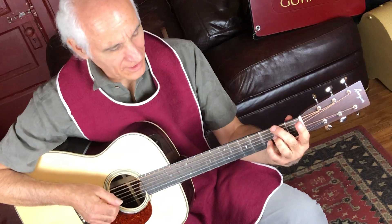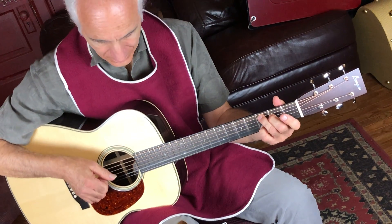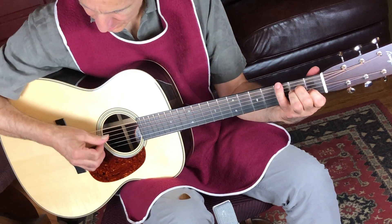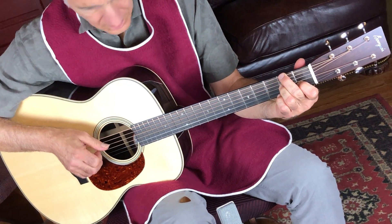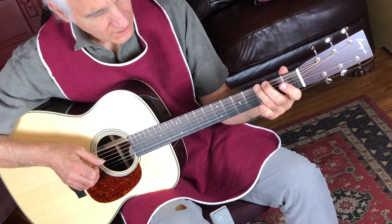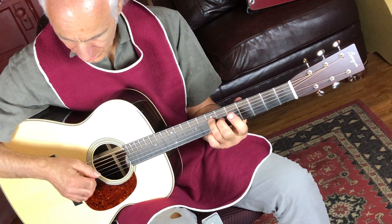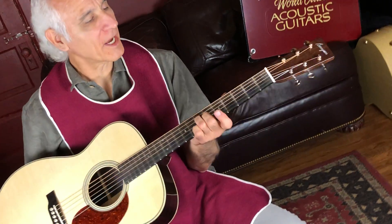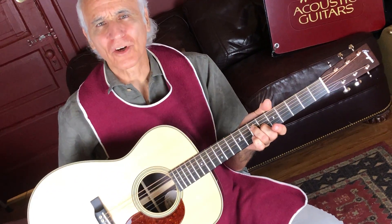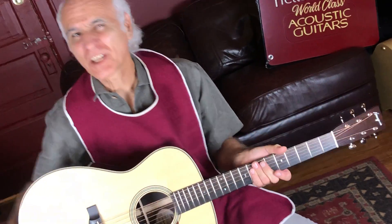I'll try to give you guys real honest opinions on these guitars that I come in and play, and this is a killer guitar. Call Bill at the Fretted Buffalo in Buffalo, New York and talk to him about this J-MOT — T stands for thin, by the way.